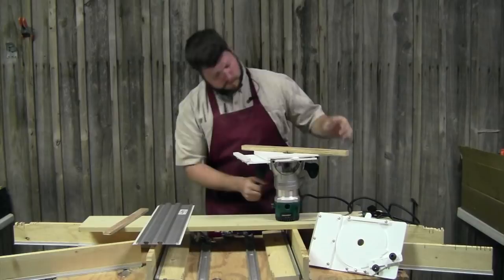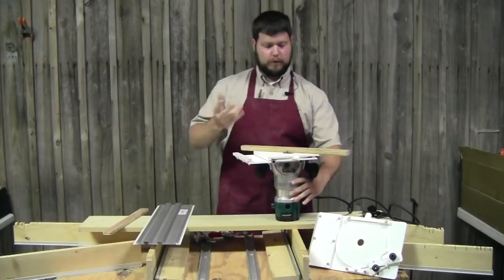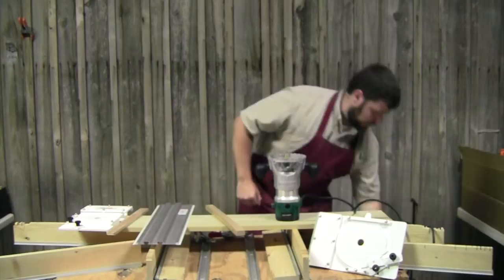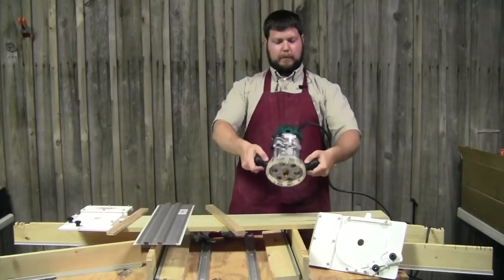Everything I've ever been taught says you want to be about a third of the way through the thickness of the wood when making a dado. I'm happy with the depth setting, so we lock the router down. You can also use plunge routers — just set your plunge depth to the correct setting. My personal preference is a hard-base router because they don't float as much.